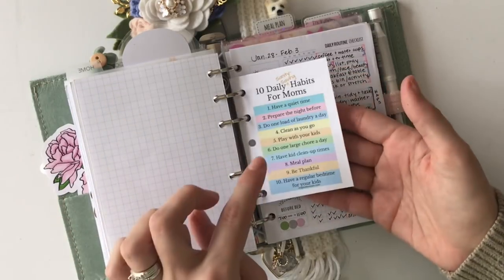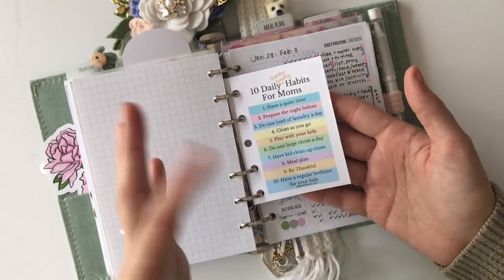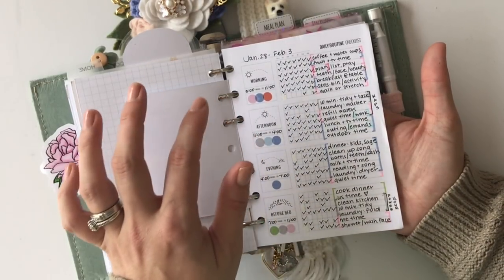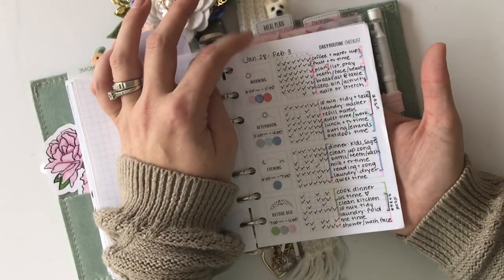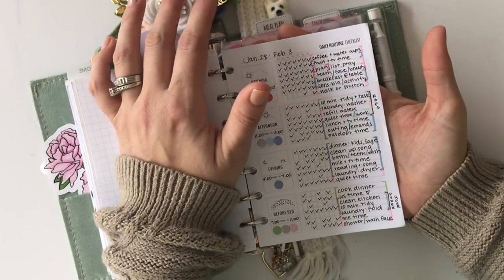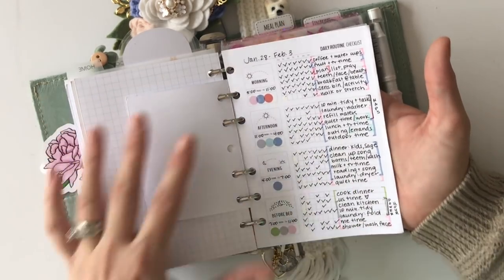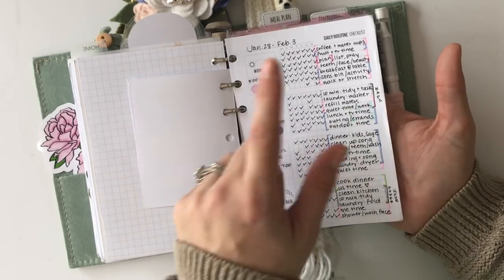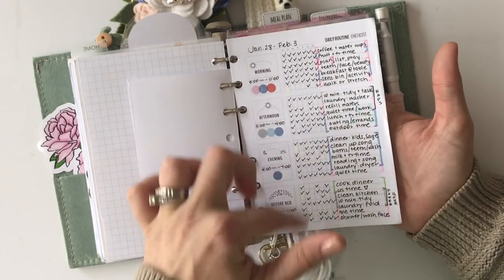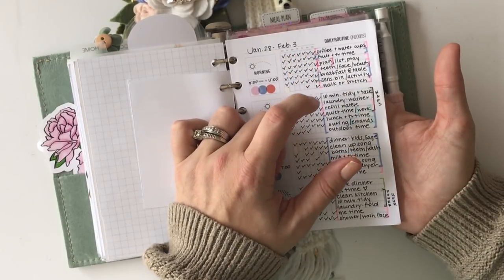This is a little daily habits for moms from Annie Plans that I've found very helpful — I kept this in my planner when I had a newborn and glancing at it really helped me. Then this is a daily routine checklist from Prints Come True — I printed it in A5 and sized it down, I think 72%. I'll put the exact dimensions in the description. I got the idea from Daxina, who has an awesome YouTube channel — it's basically a morning, afternoon, evening, and night routine, and I color-coded it to see where most of my time was going.